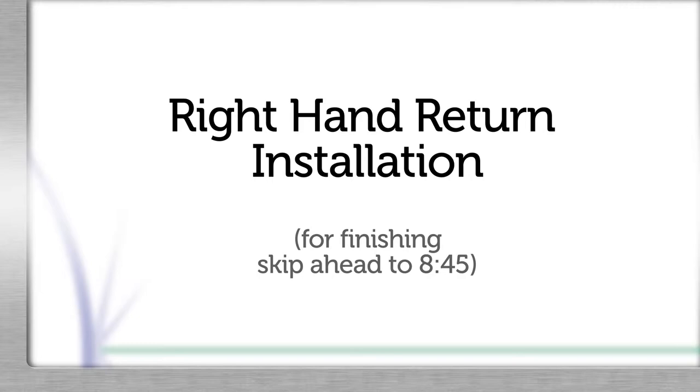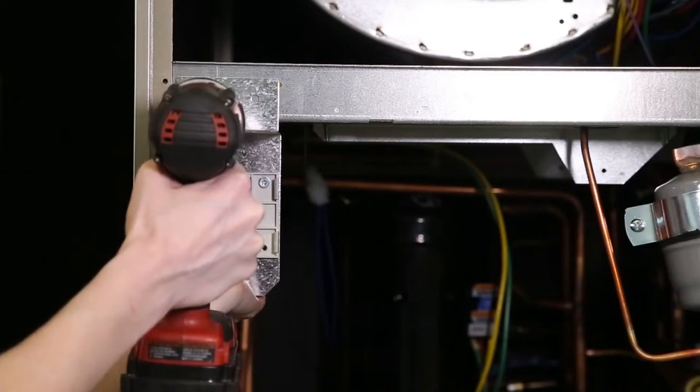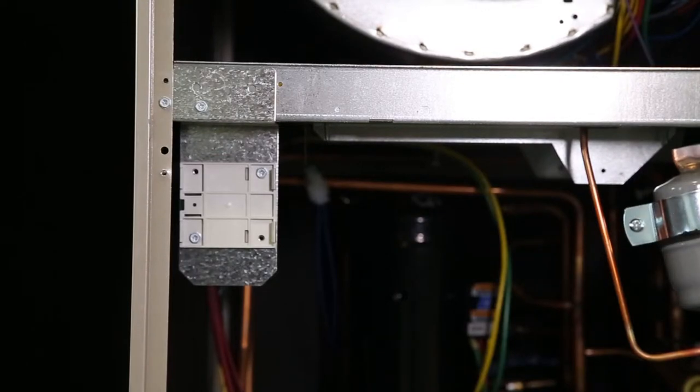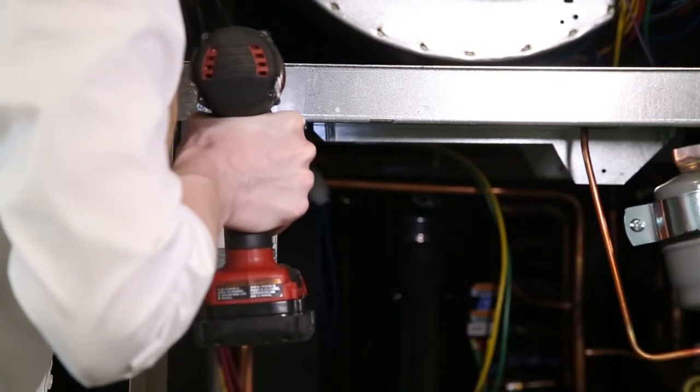For right hand return, there are just a couple differences. Mount the metal bracket to the blower compartment base pan near the left corner post. Position the bracket downward toward the compressor base pan. Use the existing screw and one of the provided number 10 by half inch, 5/16 hex head self-tapping screws.